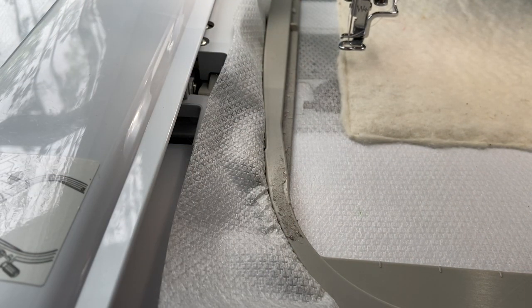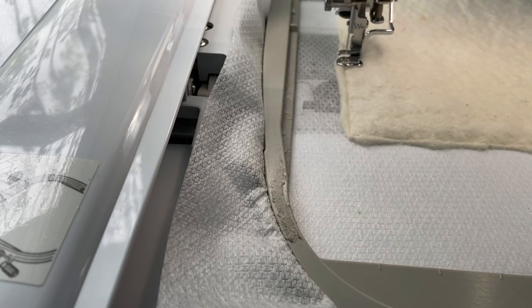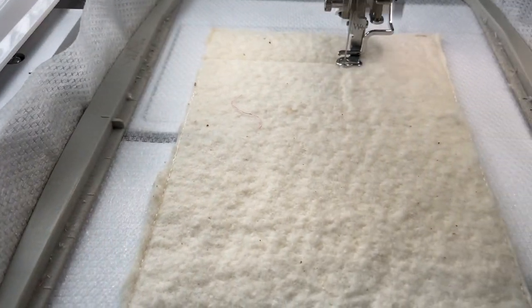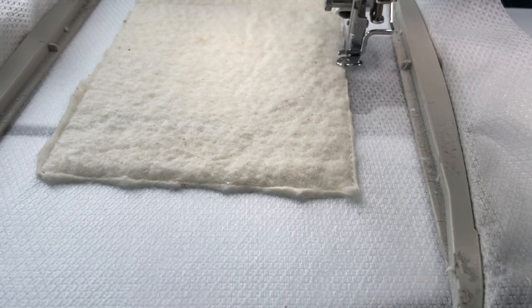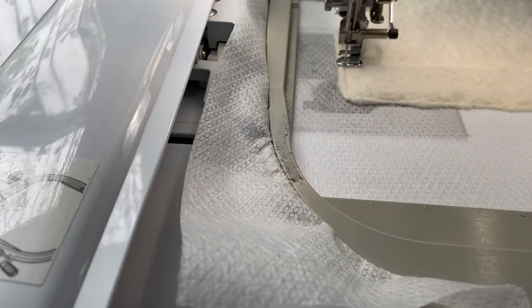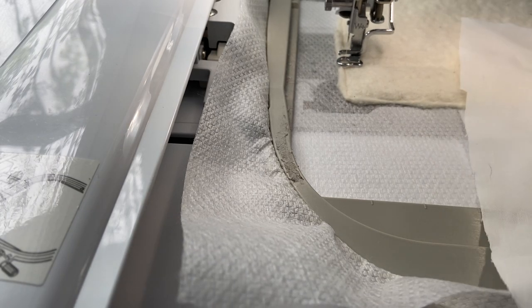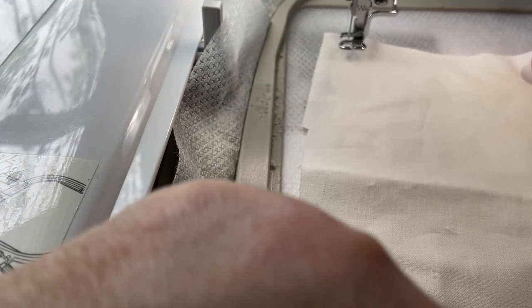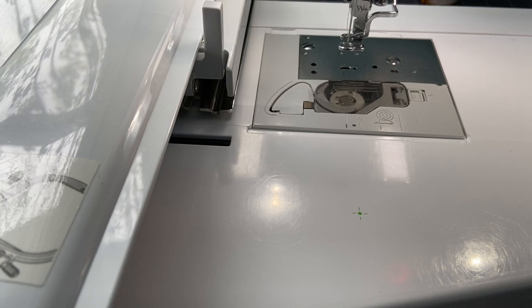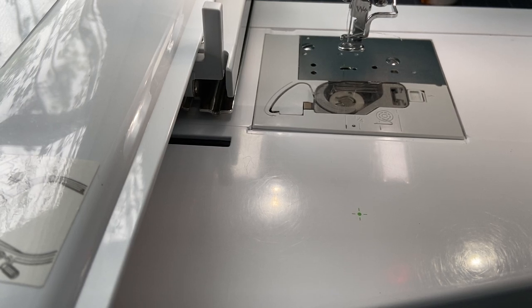Next, we're going to do a placement stitch and it's going to show you where to put your first piece of fabric. This is all done in the hoop. I absolutely love in-the-hoop projects — basically, everything is done in the hoop, you cut it out, flip it, and you're good to go. I only have one camera, so there's no fancy setup here — I'm a one-girl show.